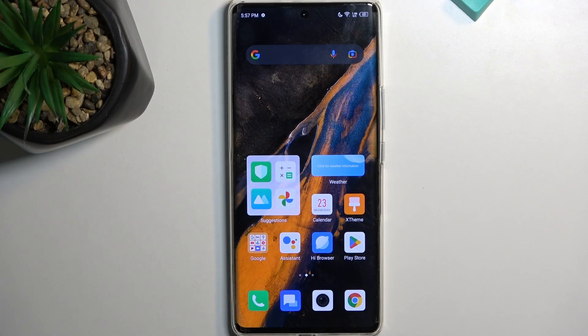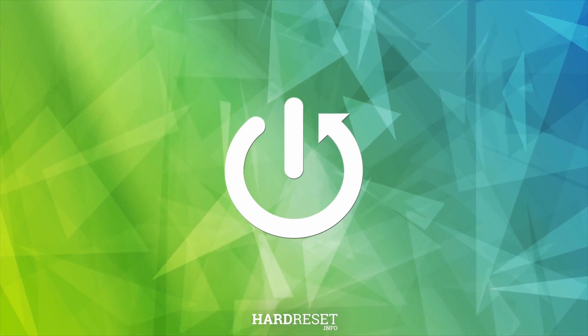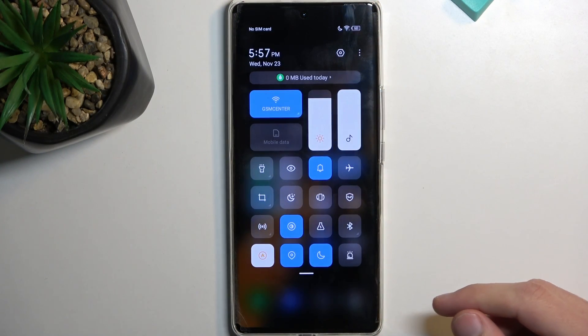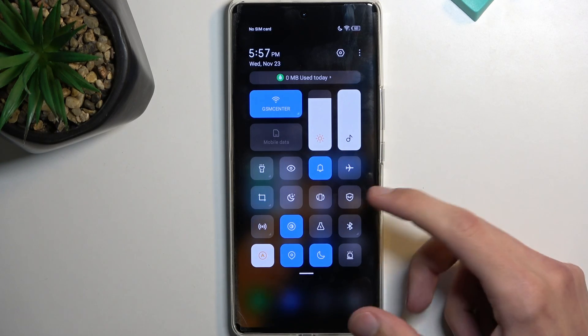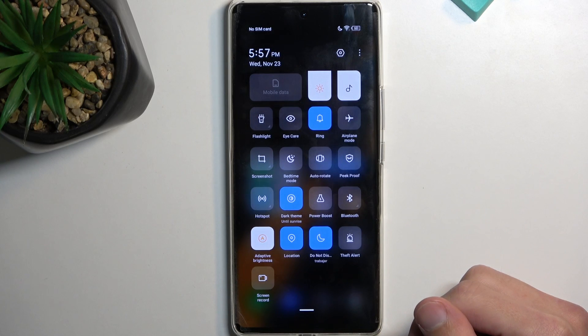Welcome. This is the Infinix Zero Ultra and today I will show you how we can enable the power saving mode on your phone. To get started, pull down all your toggles straight from the top, swipe down, and this will give you a bunch of them right over here. Hopefully we can find our power saving mode but it looks like it's turned off by default.